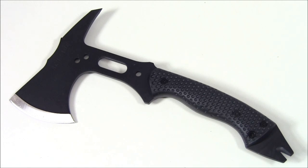Hey everyone, Tim here from Everyday Tactical Vids. Thanks as always for checking out our videos. Today we're looking at the Schrade SC-AX-5 and as we start off let me give you some of the details.